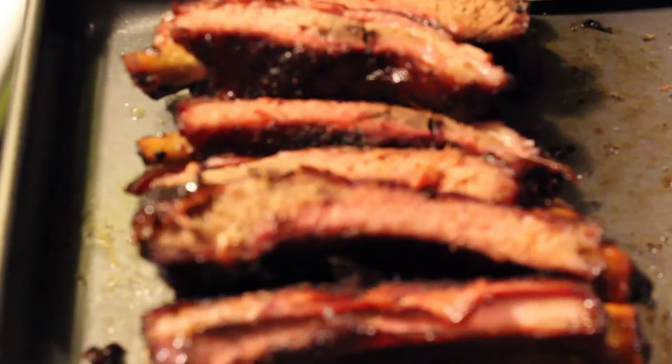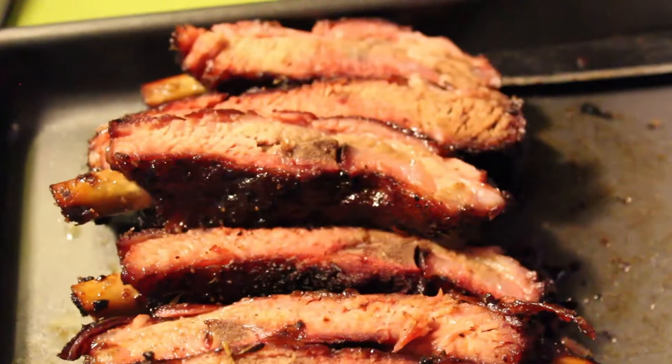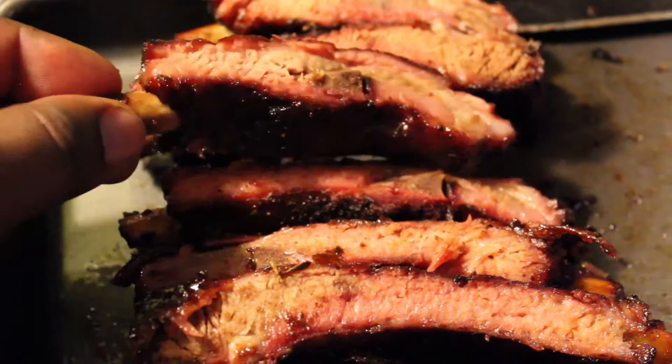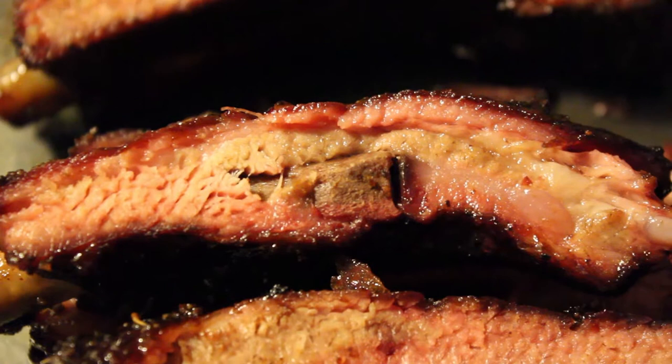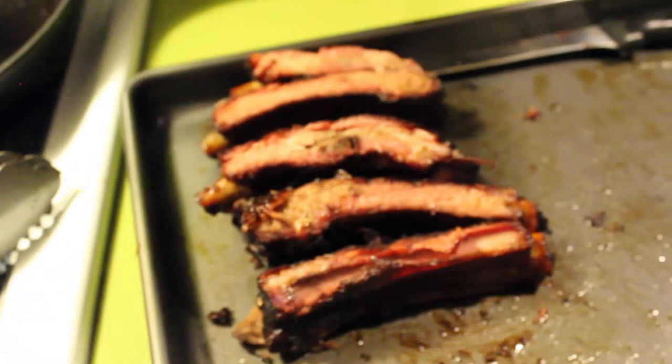The Weber seems to have been cooking fairly fast because it got done a lot faster. This is the result — some of it's already gone because the wife and I have been sampling. There's a nice smoke ring on it. It did cook a lot faster than I was expecting, probably because the Weber kept the same temperature for the most part. The Stubb's are still out there going — I'll go show you guys that real quick.